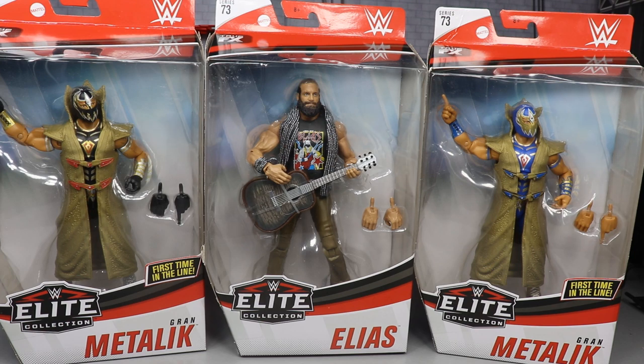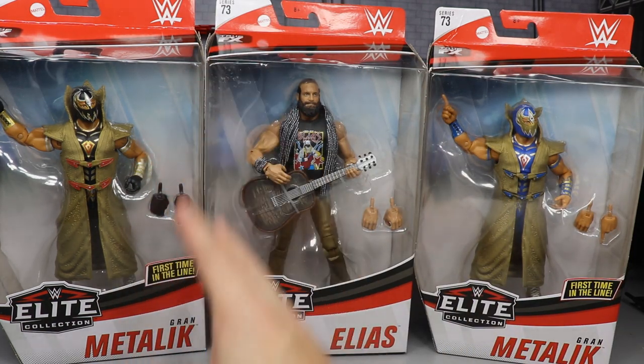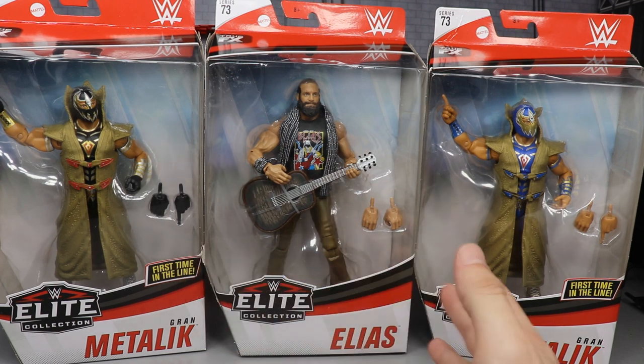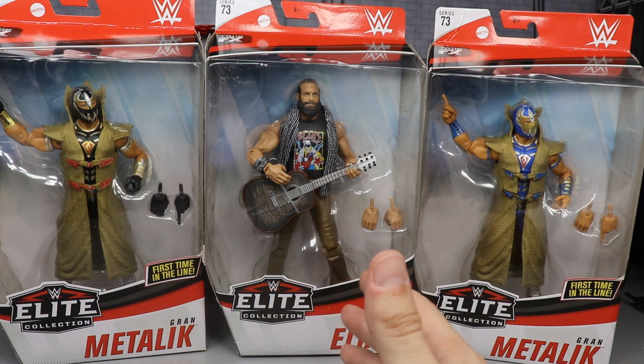Today we are going to finish off the series with Elias and Grand Metalique. Not only do we have the regular version of Grand Metalique, we have the black version — I'm pretty sure the black version is the chase variant. So we have both versions here, very awesome, very thankful for it, cannot wait to get into it. This Elias figure looks absolutely fantastic in the packaging.